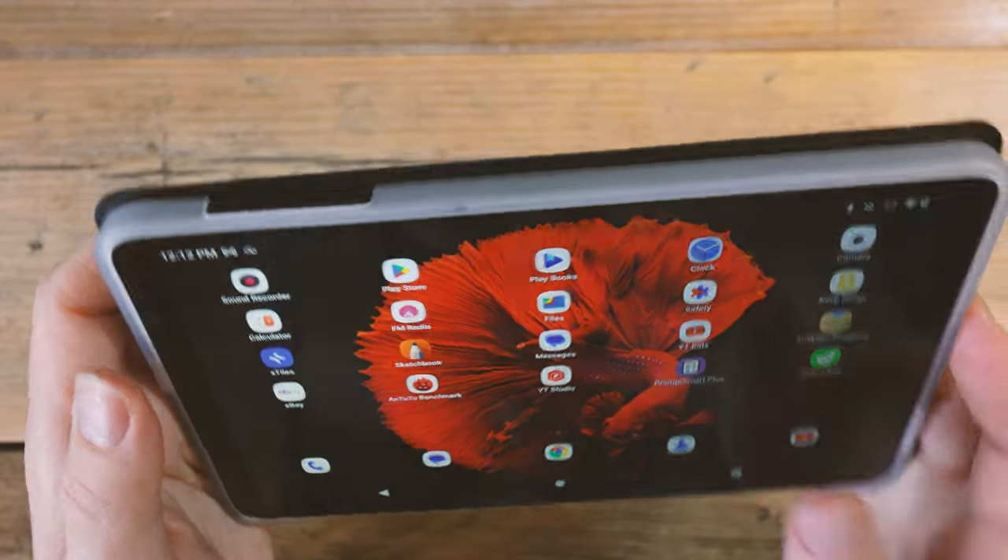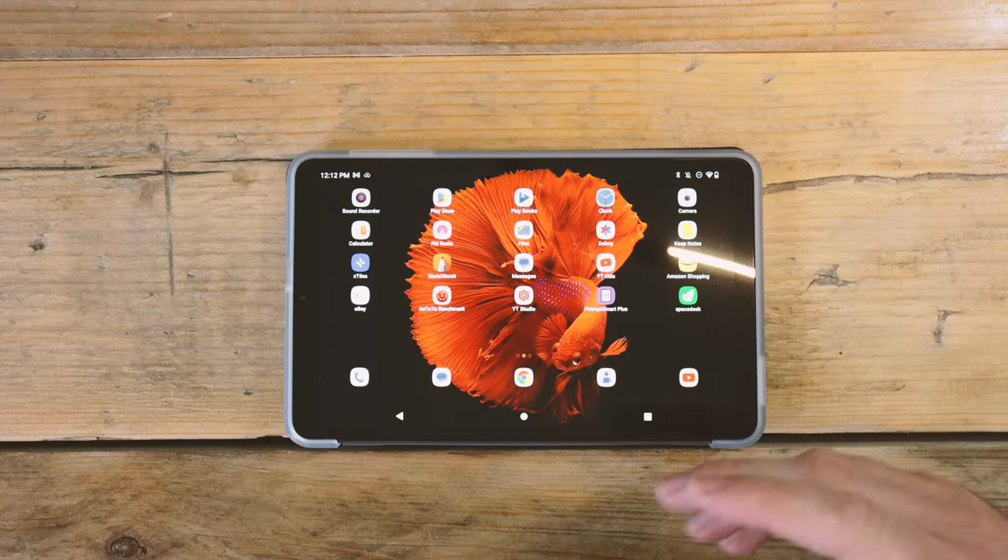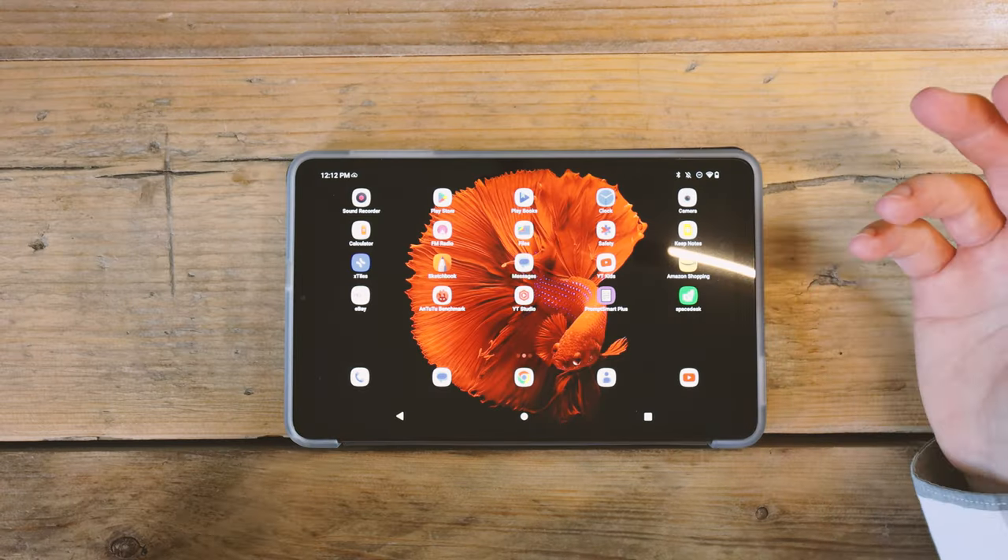I've been using this as my teleprompter screen for the last month or so and it hasn't let me down once. So it's not a device which is just trash and which is going to fail on you straight away. It's an Android tablet capable of doing Android tablet things.